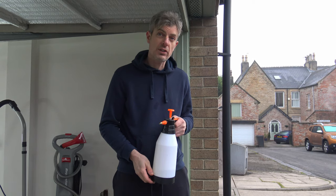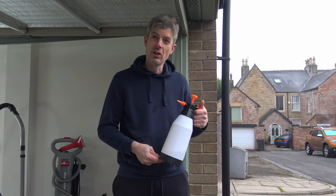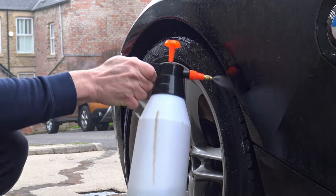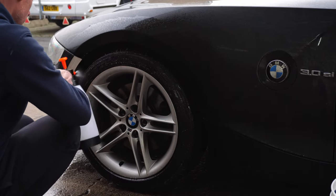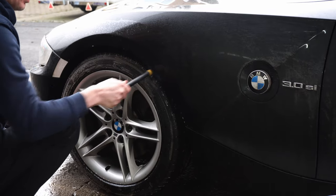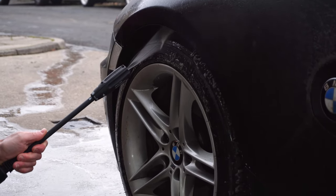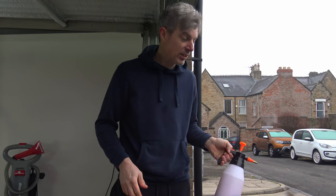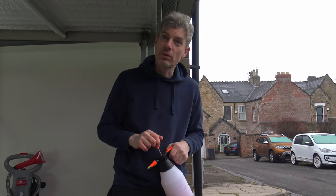The first thing we're going to do with the Z4 is flush the arches out and clean the tires, which is the first step of the wheel decontamination. For this I'm using Bilt Hamber Surf-X, which is just a water-based degreaser. For the next step — cleaning the wheels themselves — I'm going to use a Valet Pro Bilberry Wheel Cleaner. It's a non-acid wheel cleaner, very safe, and we'll follow it up with a fallout remover afterwards.